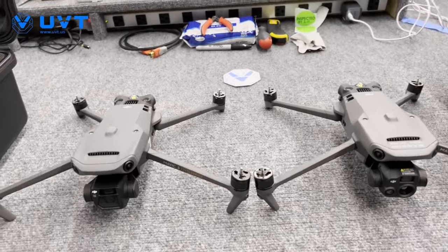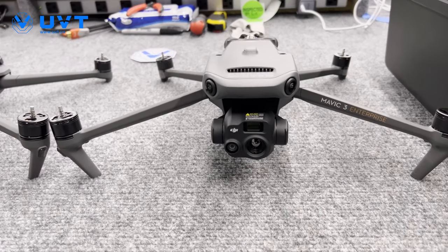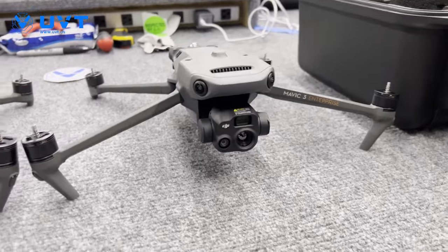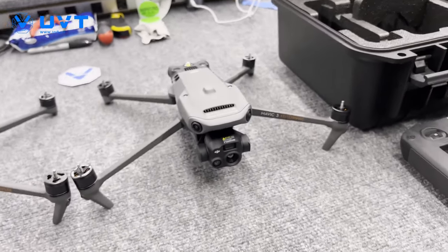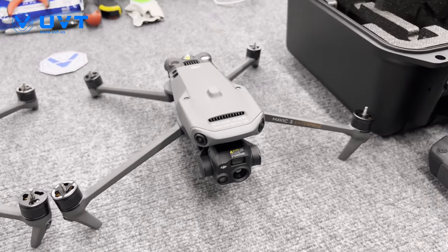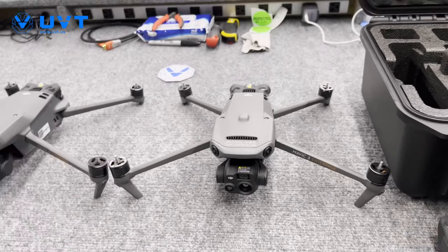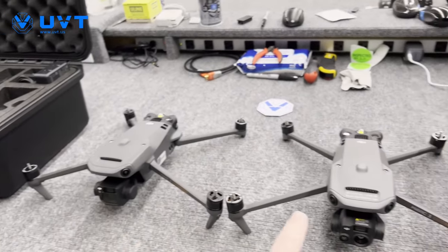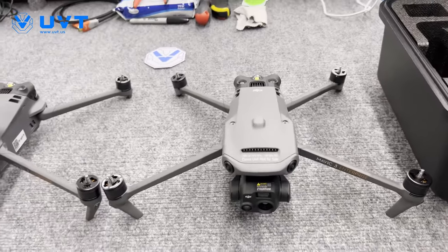Now let's go to the Mavic 3 Thermal. It looks like a little baby M30T or a baby H20T. We've got a wide camera, zoom visual, and thermal up here — no laser. So if you need a laser range finder, you'll want to go with either the M30 series or M300. Identical to the Mavic 3 Enterprise: port on top, beacon built in. Same airframe across both, just different payloads. The payloads are not swappable — we haven't heard a word about that, so I wouldn't expect that to be the case.